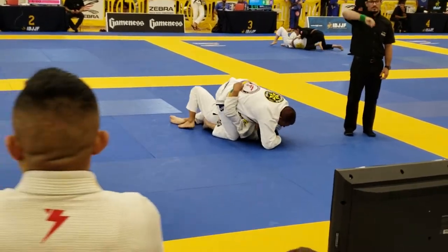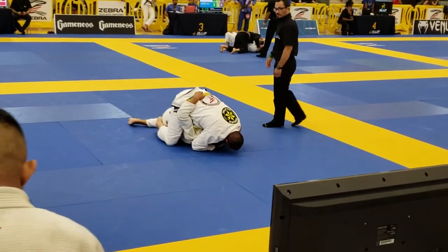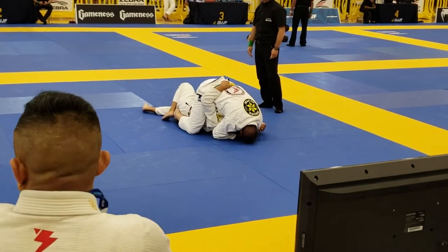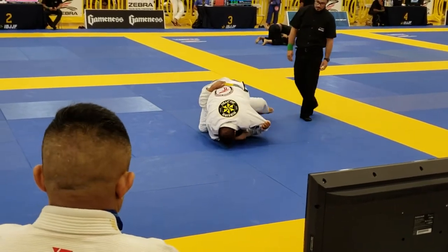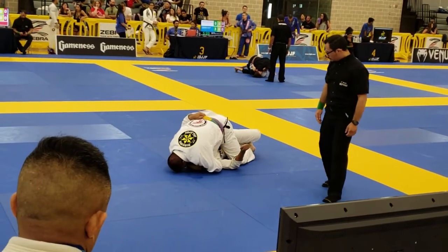Nice, guys. John Paul, trap the arm on your left side and bridge and roll. Get his hips back. Either one. He's giving you the sweep. He's giving you the reversal to the left.